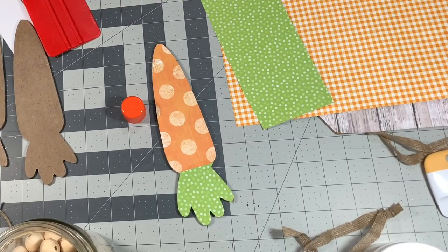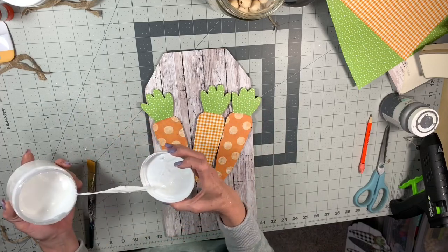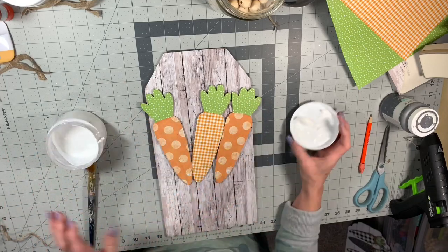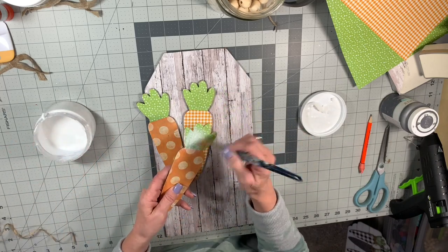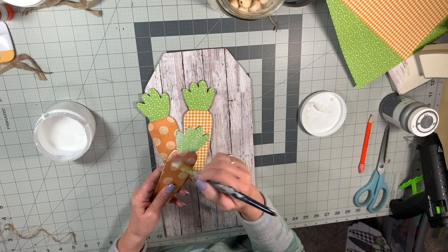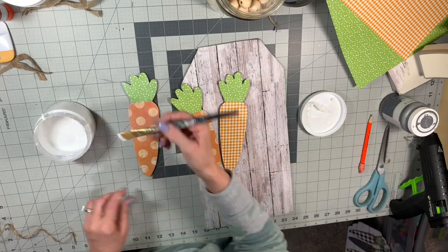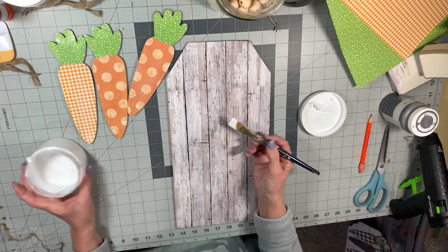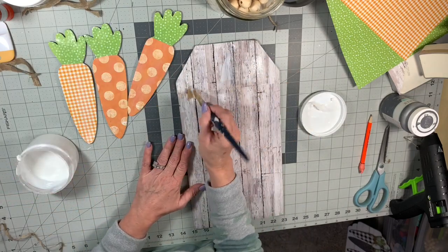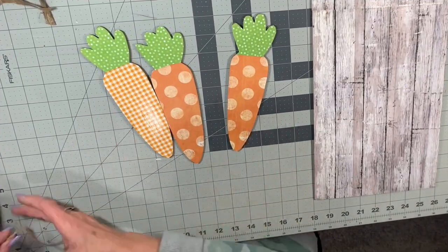Here's what it looks like when you get the paper on there — I've finished all three. You can put a thin coat of Mod Podge on top so that the paper is protected. I'm going to do that on all three carrots and the wooden part of the sign. I'm not going to show you all of that because this video is long enough already.